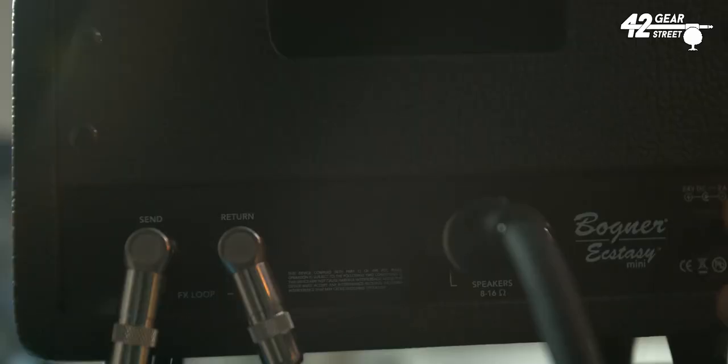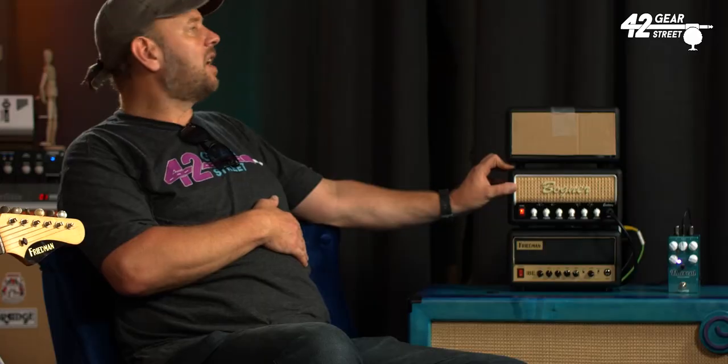These are a great idea — incredibly light, incredibly tiny, and they've all got an effects loop as well as two speaker outputs. These little things are 30 watts at 16 ohms, a respectable amount of power, definitely gig-able. But really, you're interested in what these things sound like, so Max, take it away!